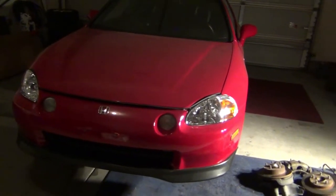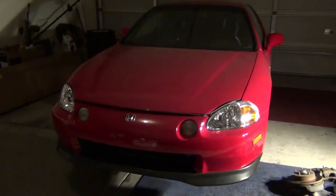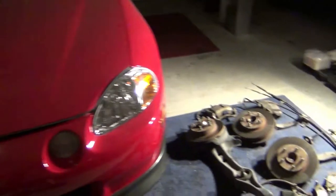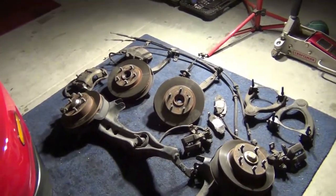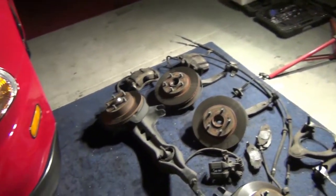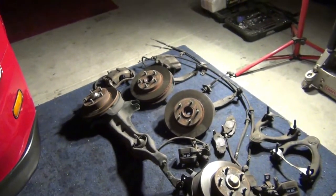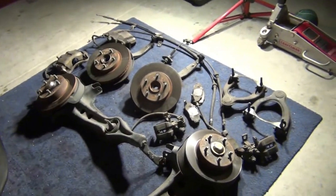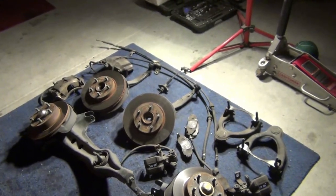Hello everybody, video number four — vlog number four, project Del Sol, project knuckles, whatever we want to call it. I'm going to show you my braking system. I'm upgrading the rotors and brake pads to something more race-oriented but also suitable for daily use, because I want this to be a weekend warrior — top down at the beach, enjoying the ride, not just a track-only car.